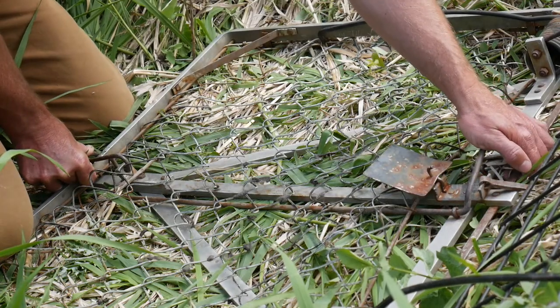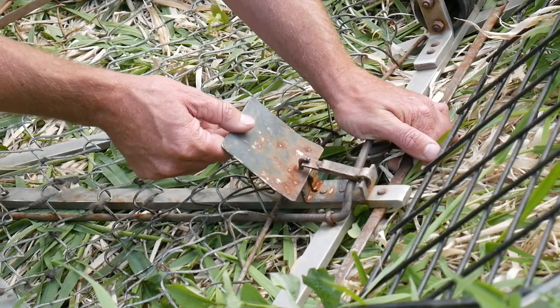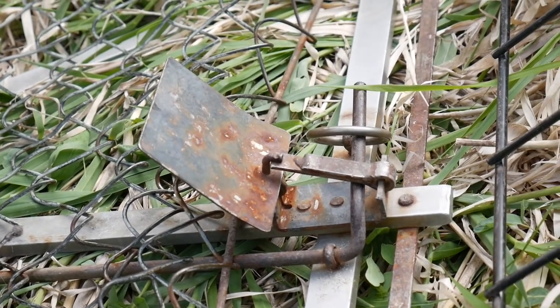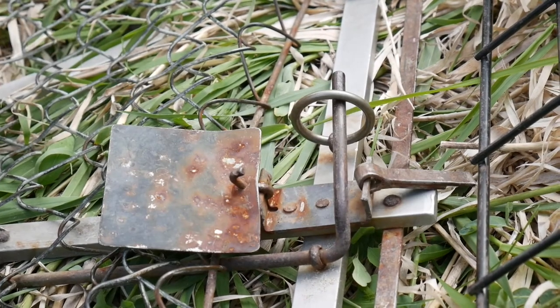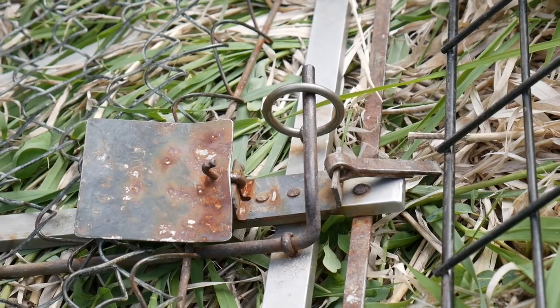Walk up the control arm to the very top of it, and the cross piece is going to get secured by the dog. Once the dog is secured in the catch on the pan, all you need to do is throw the safety ring on and you're all set. The safety ring is there so that if you accidentally trip the pan while setting your trap, it keeps the whole thing from snapping closed on you.